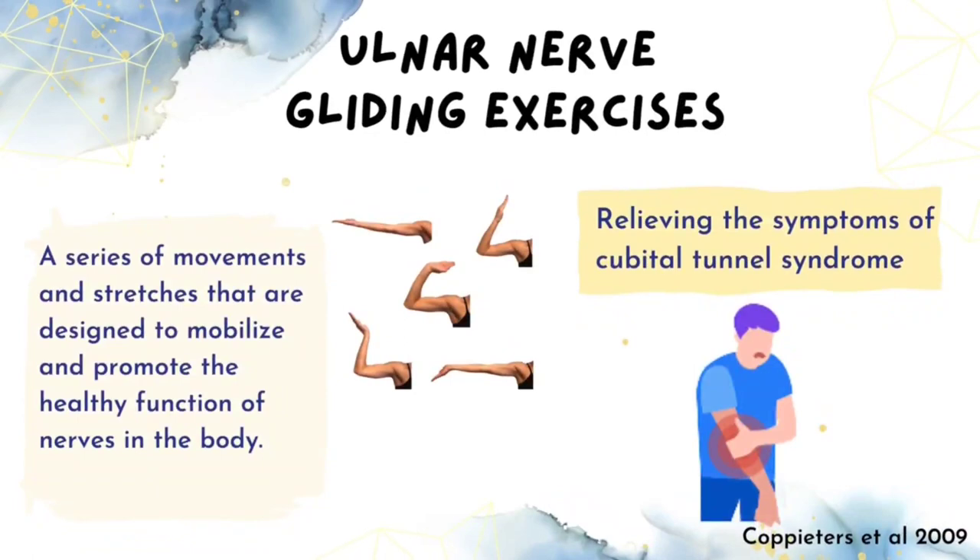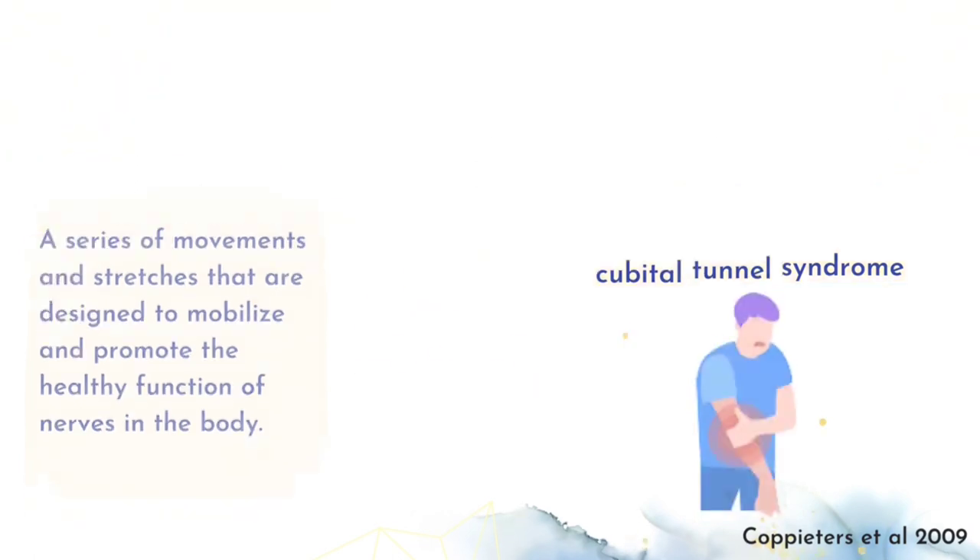Ulnar Nerve Gliding exercise, also known as Neural Glide or Nerve Flossing exercise, is a series of movements and stretches that are designed to mobilize and promote the healthy function of nerves in the body. It also can be helpful in removing the symptoms of Cubital Tunnel Syndrome by stretching the nerve to reduce pressure.